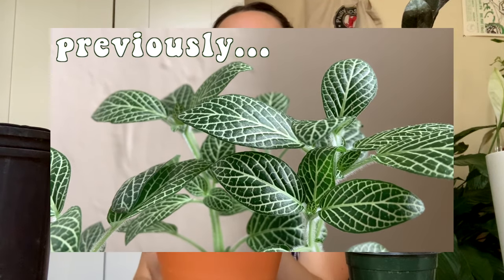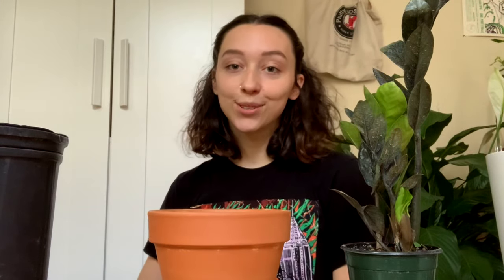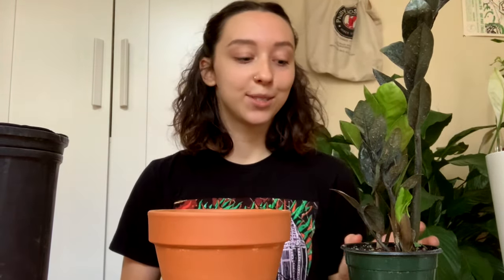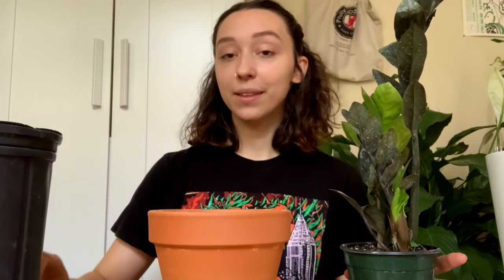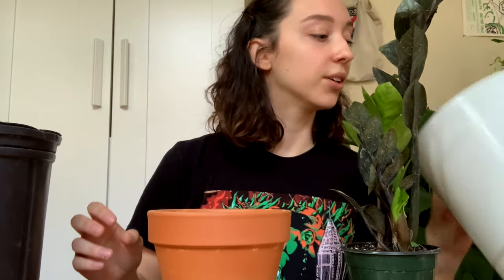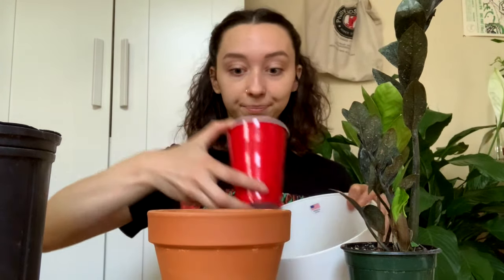I killed the Pothos that I just hauled and was going to repot today. On my Instagram sometimes I'm like, look at this sad plant — no worries, you just water it and it springs back to life. But that's just a dead one. My life has been so crazy lately that I can't really blame myself for losing a plant.